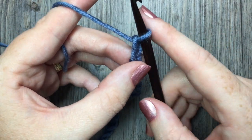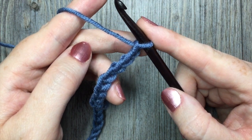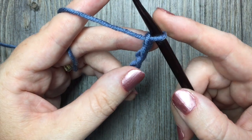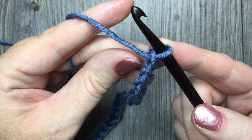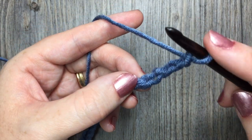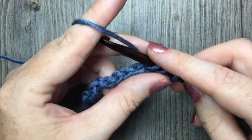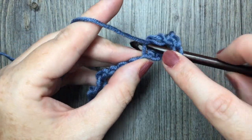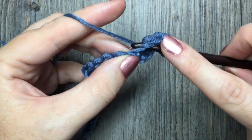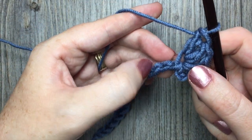For row one, you are going to work three double crochet stitches in the fifth chain from your hook. From your hook you're going to count out five — one, two, three, four, five. In that fifth chain, work three double crochet stitches all in the same chain: one, two, and three.